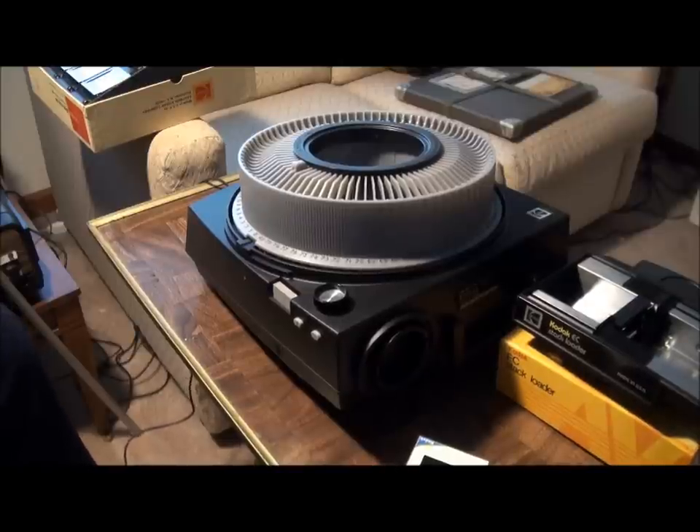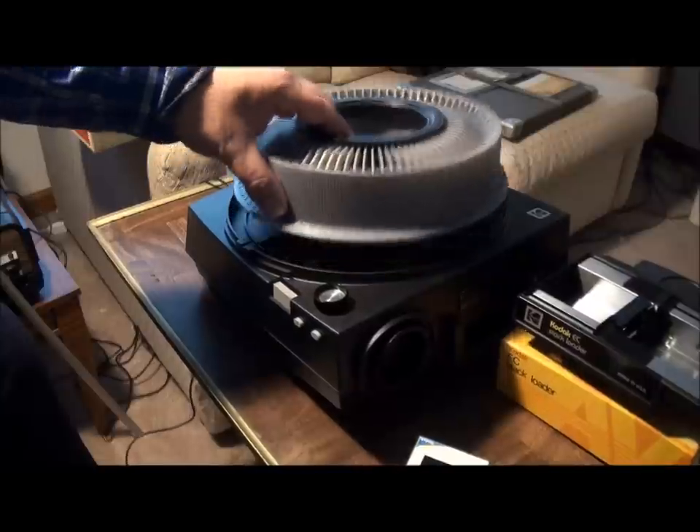If you like projecting your old 35mm slides, you're probably familiar with the Kodak projector with the slide carousel.